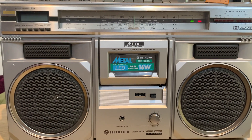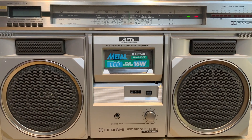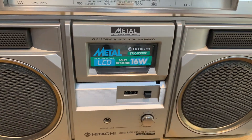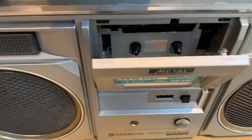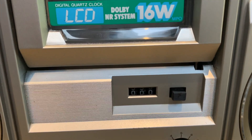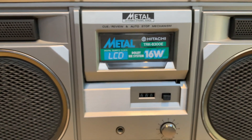Welcome to the channel. Today we're going to take a quick look at a belt change on this Hitachi TRK-8300E. I bought this unit as part of a consignment recently - the radio doesn't work, the clock doesn't work, and the tape mechanism doesn't work, but overall it's not in bad physical or cosmetic condition. You can hear the motor running on play and fast forward, but nothing's turning. The counter isn't moving either, so I imagine the main drive belt has gone, and the counter belt may well have gone too.